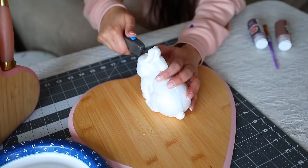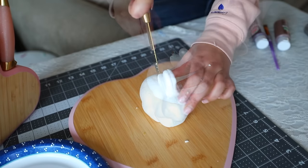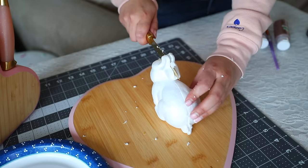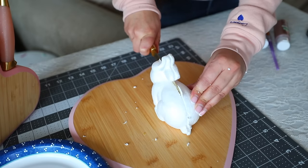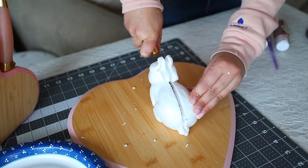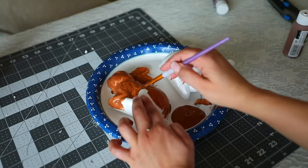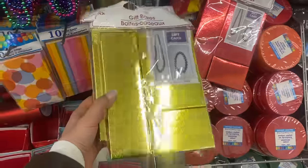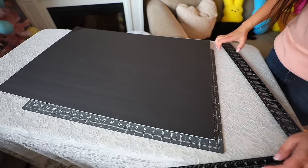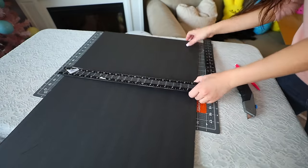For this DIY I got foam craft bunnies from Dollar Tree. I'm going to slice through the foam bunny to get two pieces — do this very carefully and slowly so you get an even cut without messing up the face. I then paint the bunnies brown to look like chocolate. I also got gift boxes from Dollar Tree painted in two tones of brown. These are all supposed to be chocolate pieces. I got black and white foam board from Dollar Tree and will cut pieces all the same size — I can get three pieces out of one foam board.